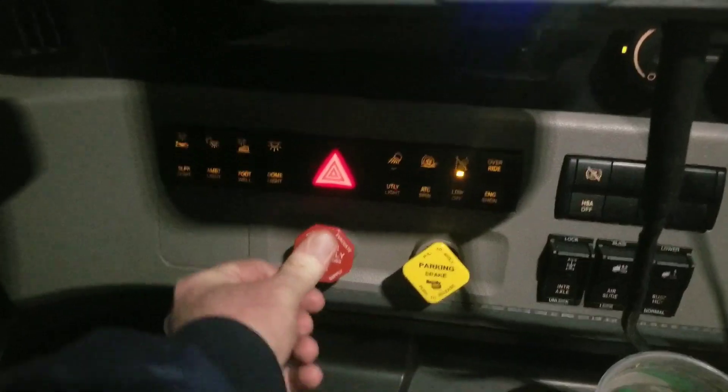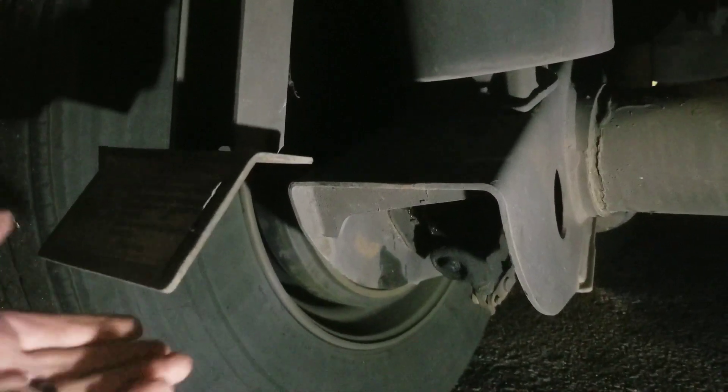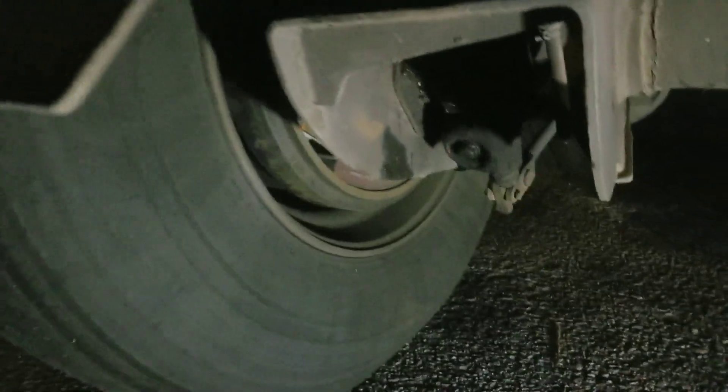First things first, I'm gonna go ahead and release the trailer brakes, then make sure the trailer brakes are actually released. This arm right here is part of this crank, and there's a torque tube right here that goes across to the other side — same thing there. There should be a big gap like this between this arm here and this piece right here.